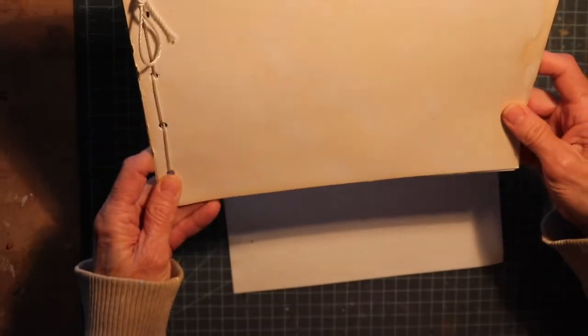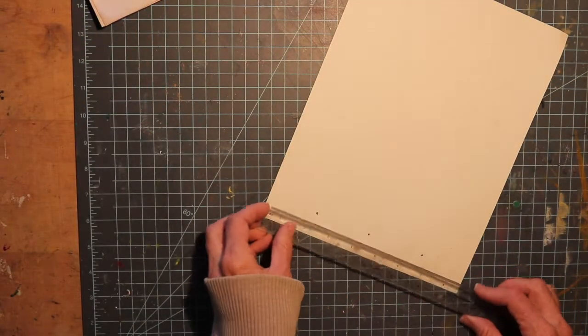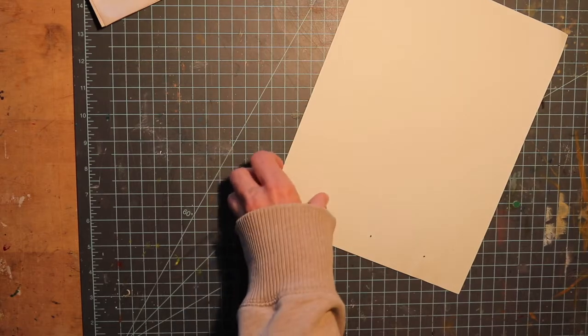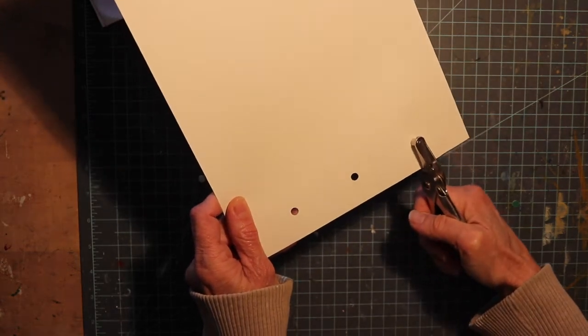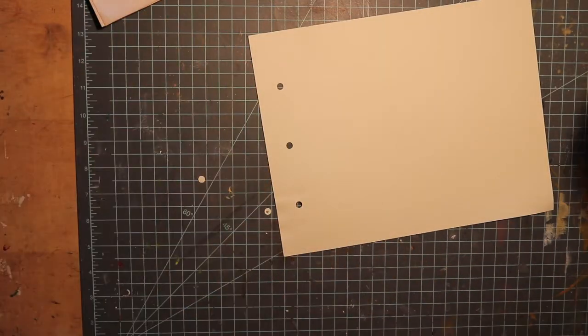Before we start to put our book together, let's work on some of the things that we're going to use to keep it tied together — in the end it's going to look kind of like this. First thing you want to do is measure out some holes, evenly spaced about two and a half inches apart. Then put some little holes in there using a hole punch. You can also use a pair of scissors if you don't have a hole punch — something to put places for your string to go through.